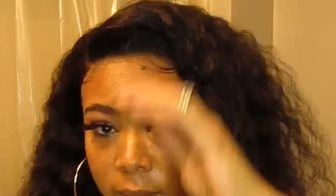Hey y'all, welcome back my peaches. I'm here today with a lace frontal install. I have been super duper busy, so sorry for my absence, but I'm back. Hope you enjoy. Subscribe!